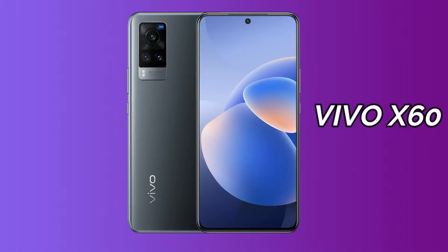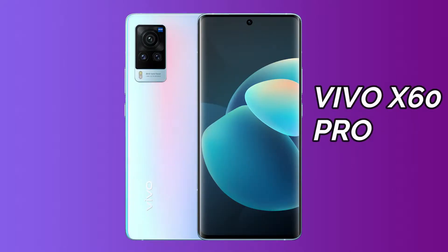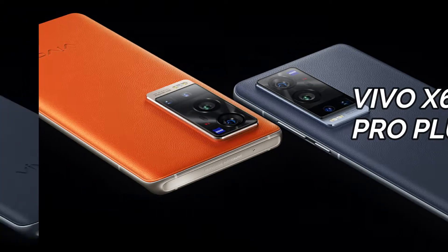In the Vivo X60 series, there are three models: Vivo X60, X60 Pro, and X60 Pro Plus. All three models are launched in India. In China, X60 and X60 Pro are launched with a Samsung chipset variant as well.